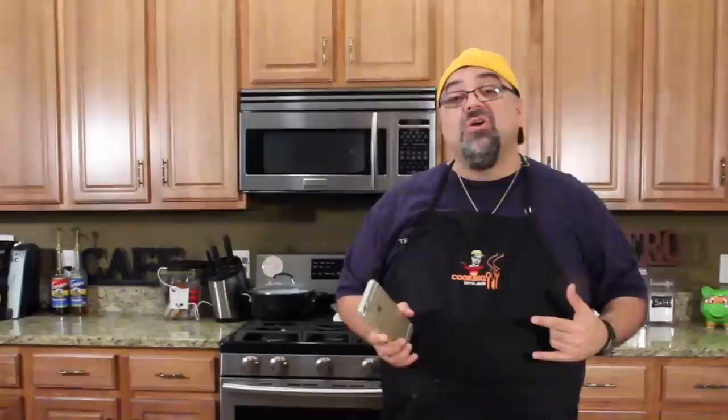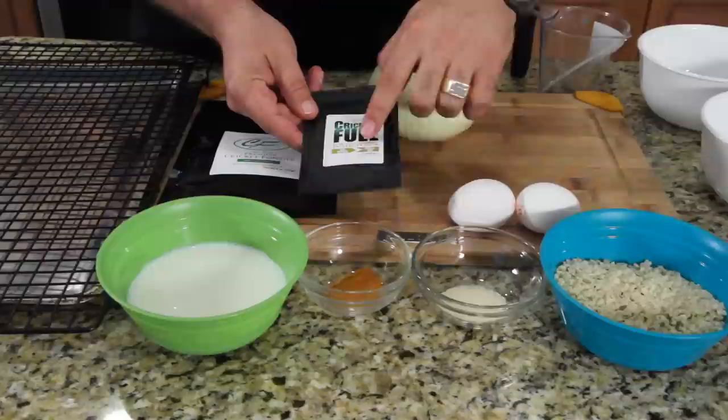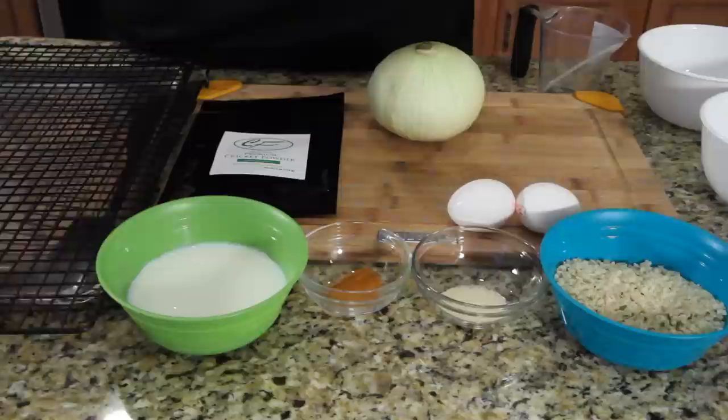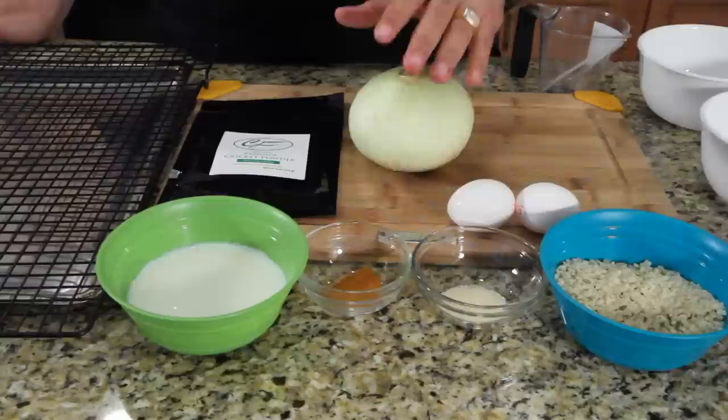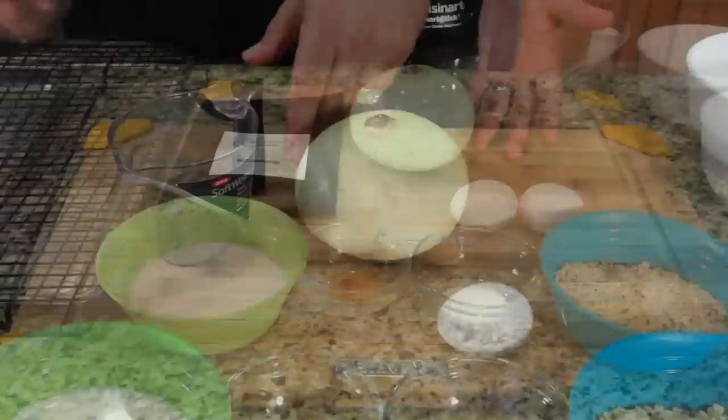Come on in close and I'm gonna show you all the ingredients. This is the packet of cricket flour right here, and the company also makes this cricket fuel — it's cricket protein you can pour into your drinks. You can get them in these packets; I'll try that another day. Look at that onion — is that huge or what, it's like a softball! So you've got onion, buttermilk — low-fat buttermilk, not regular — cayenne pepper, granulated onion, two eggs (the recipe asks for one but I'm doing a double batch), and panko breadcrumbs. That's about it.